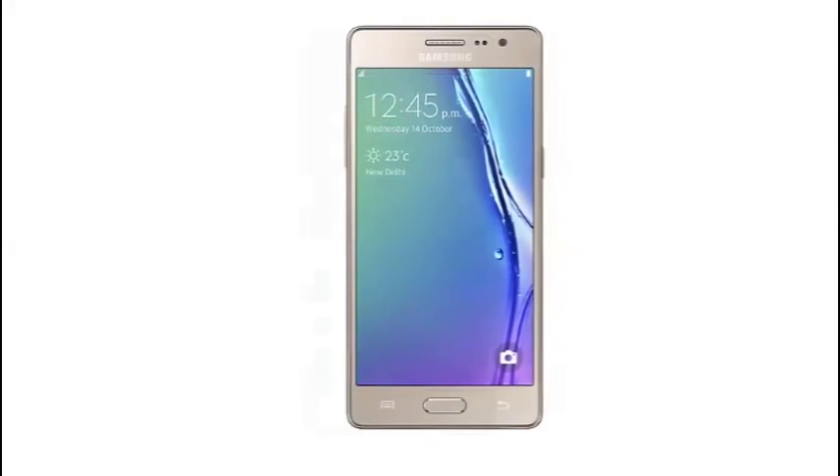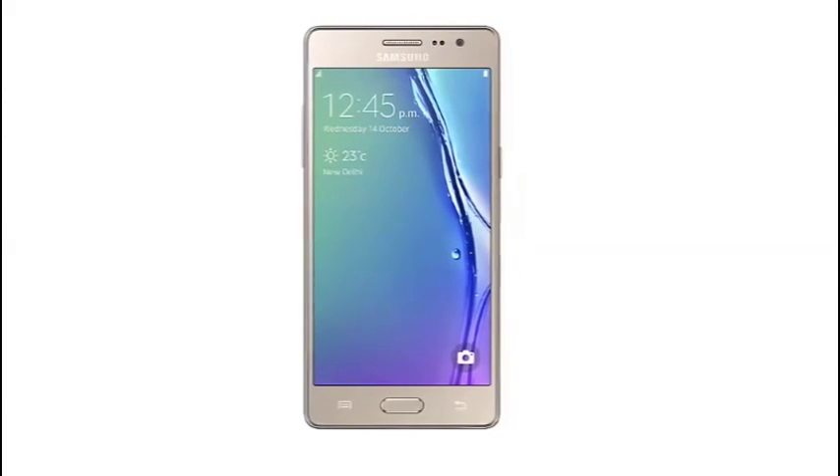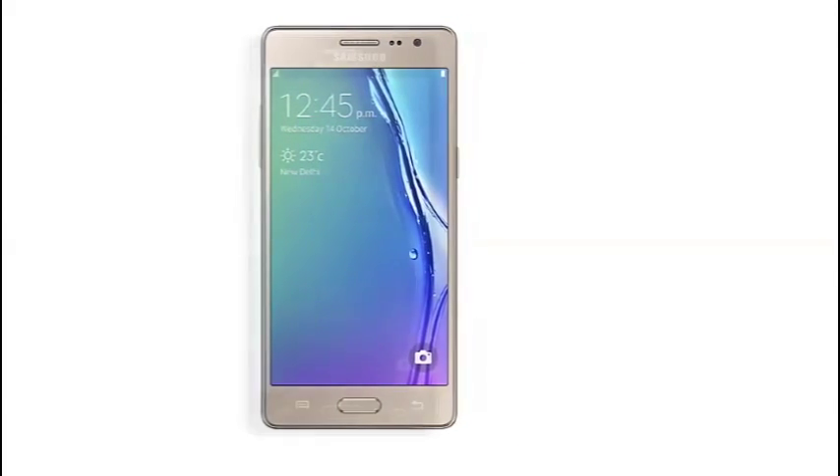Welcome to Samsung Smartphone Review. Samsung Z3's visually rich viewing experience.